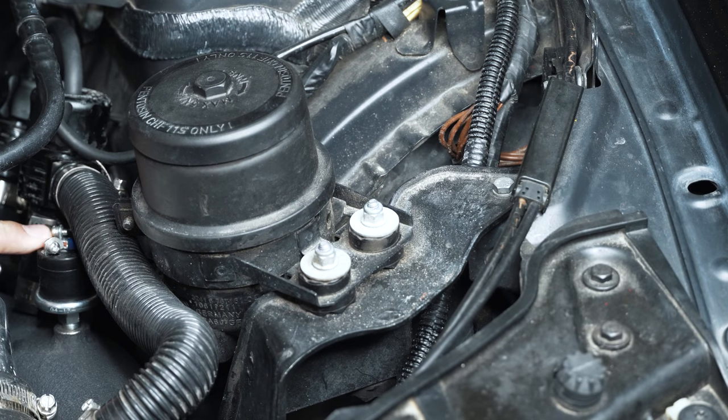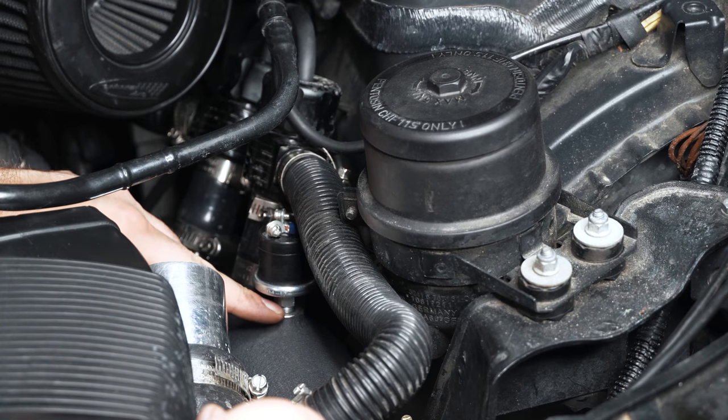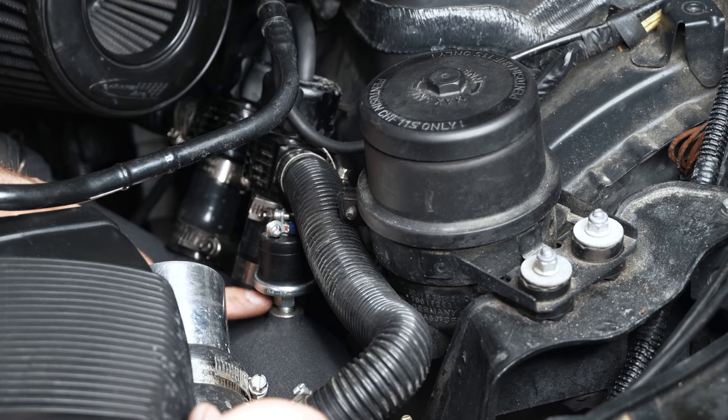We have to run a wire all the way up to the front of the car from the back of the car with the harness that came with it. I'm going to work on getting this through the firewall next. This is an NPT tapered thread, so you don't have to go crazy tight or bottom it out — it will tighten itself up along the way.